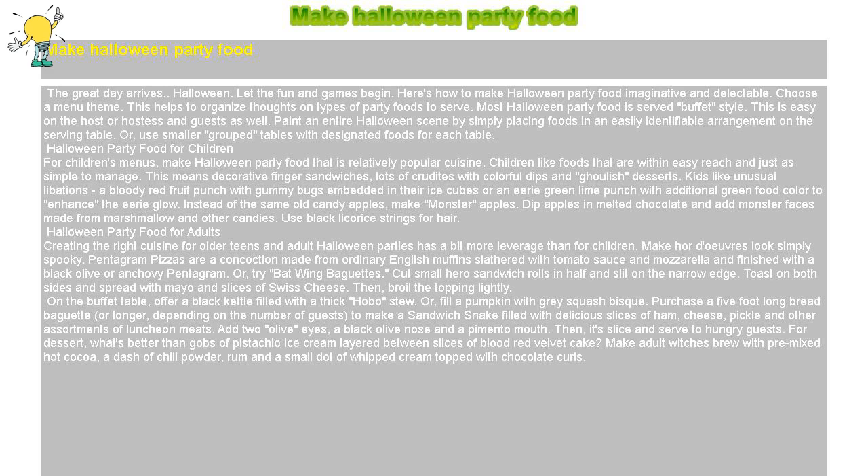Instead of the same old candy apples, make monster apples. Dip apples in melted chocolate and add monster faces made from marshmallow and other candies. Use black licorice strings for hair.